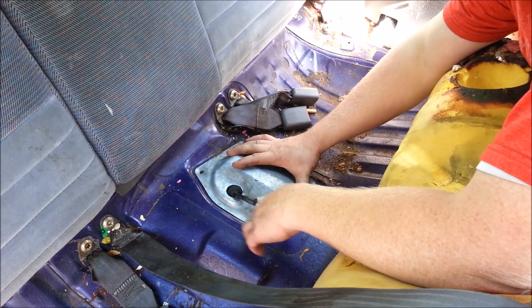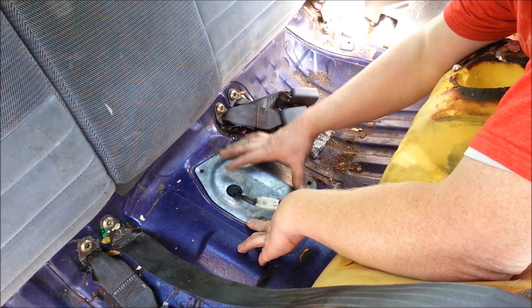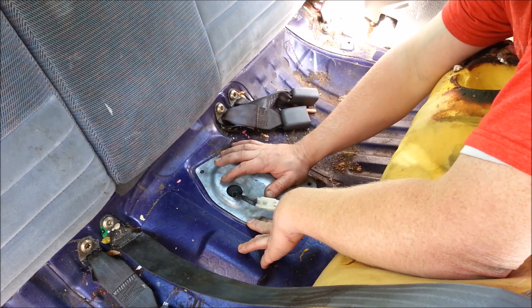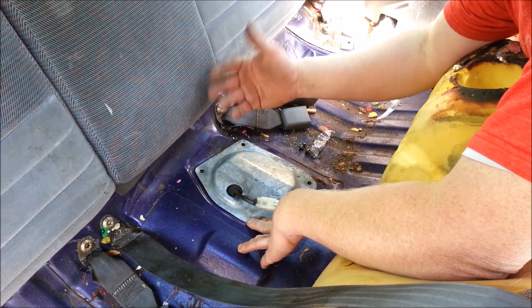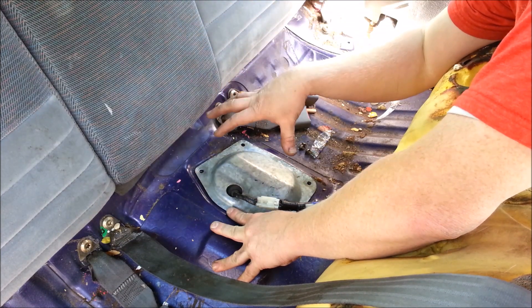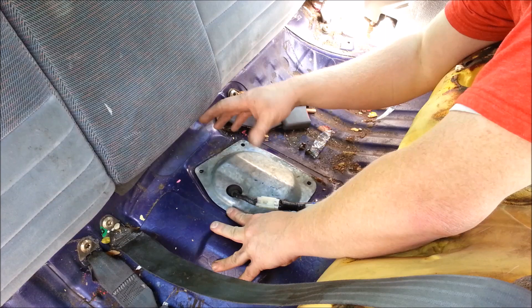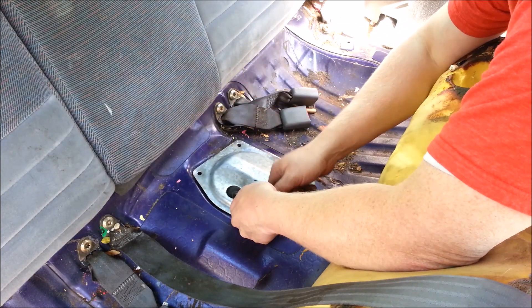This is our fuel pump access panel. Not all cars are lucky enough to have one, but a lot are and it saves a lot of headache. The procedures I'm going to show are the same for pretty much any car. The only difference is if you don't have an access panel under your rear seat or in the trunk area — you actually have to drop the entire fuel tank to access the top of the fuel pump.